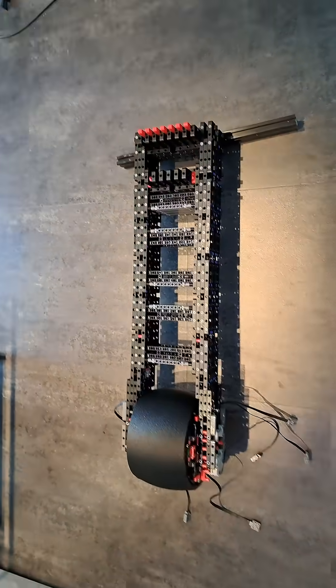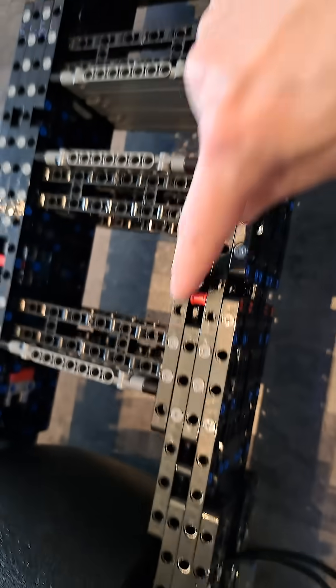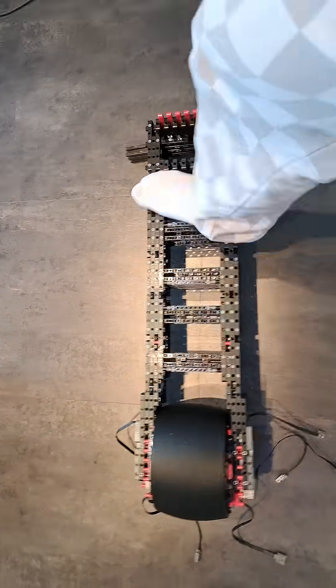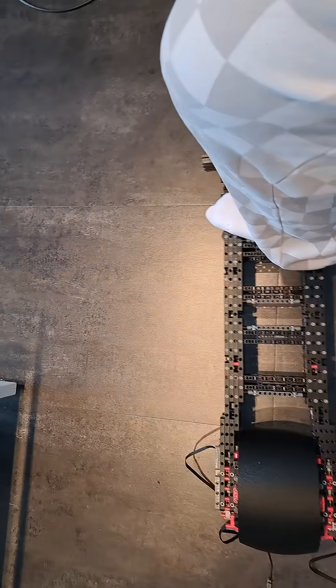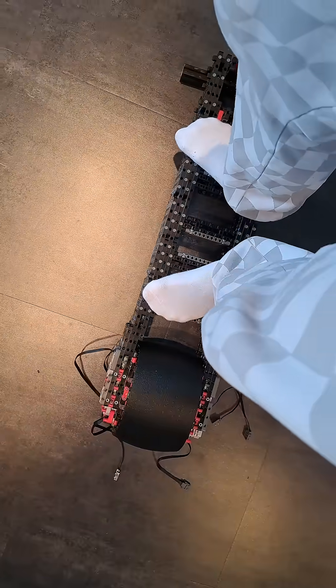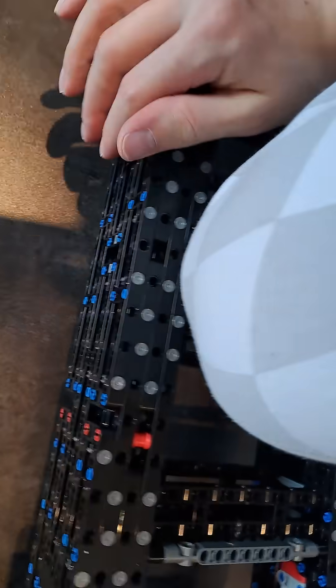Here is the reinforced and shortened frame. I added another layer here, and I also added more layers in the middle, so now it's much stronger. Now, if I put one foot here and another here — it holds. It still bends a bit, obviously, it's still plastic, but it's much better than before.